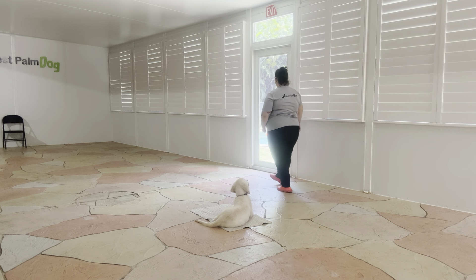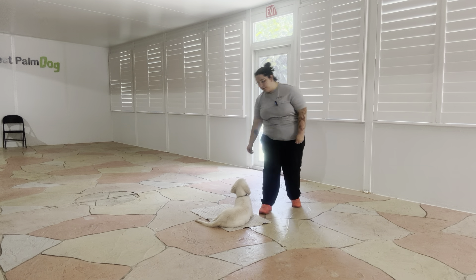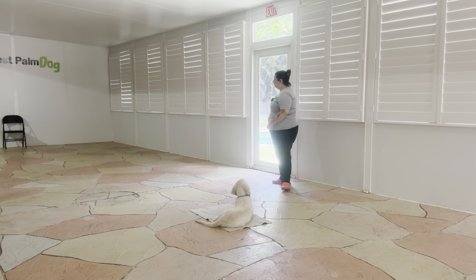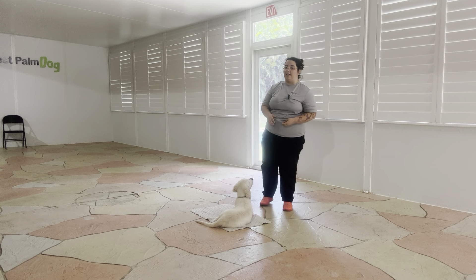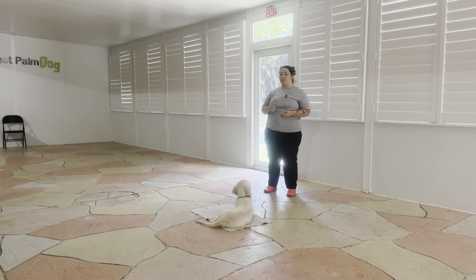Now I'm going to go ahead and walk over to the door. Yes, and I'm just going to start turning the knob. Stay. You see each time I create a distraction, yes, I'm treating Baxter. Stay, and then reiterating that stay. Stay is one of the few commands that we can repeat when necessary, and this is one of those instances.